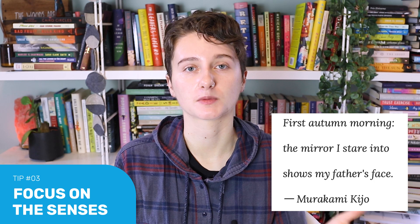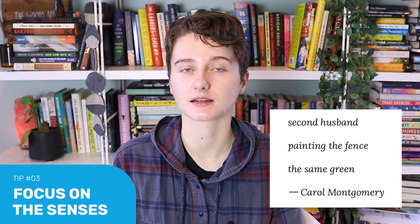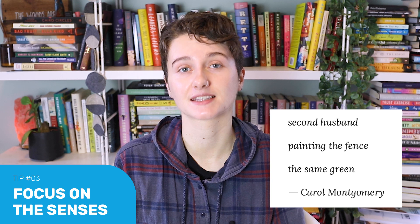As the outside world withers into autumn, the speaker looks into the mirror and sees his father's face. "Second husband painting the fence the same green." — Carol Montgomery. In this poem, a very simple image of a fence being painted allows the speaker to reflect on the contrast between her two marriages and how they may be very similar to each other — perhaps too similar. These insights are clear and plain, but also a little unspoken; they're just presented through the images. You can almost think of it as the ultimate form of show, don't tell. Haikus are often born from awareness to these subtleties — try just sitting somewhere where you feel calm but there's lots to observe, and just watch until you see an image that strikes you. That could become the root of your haiku.